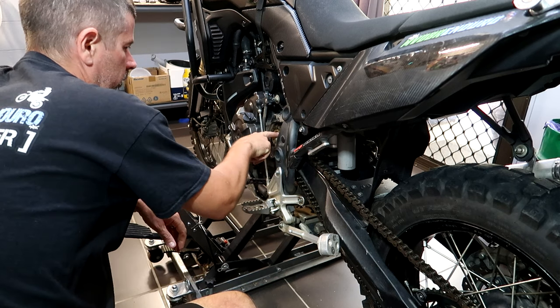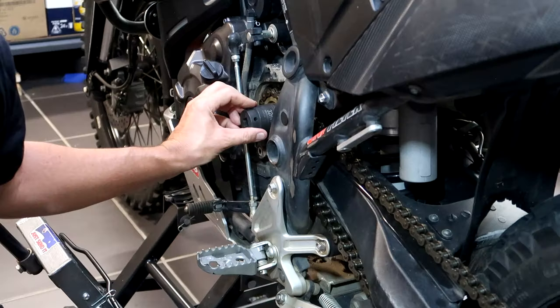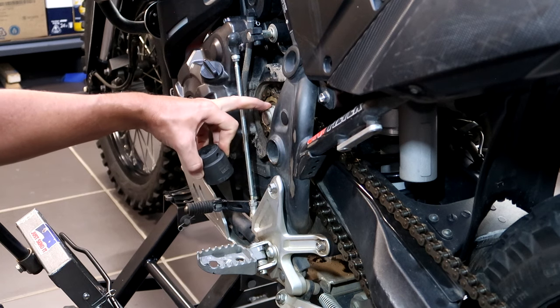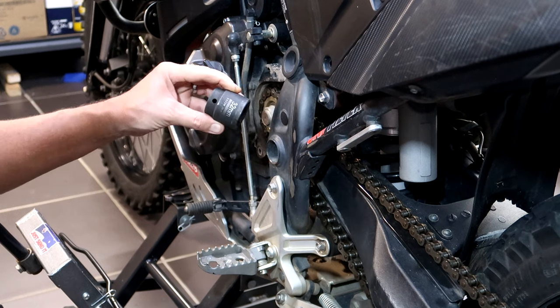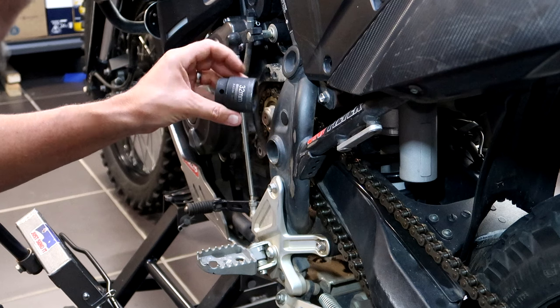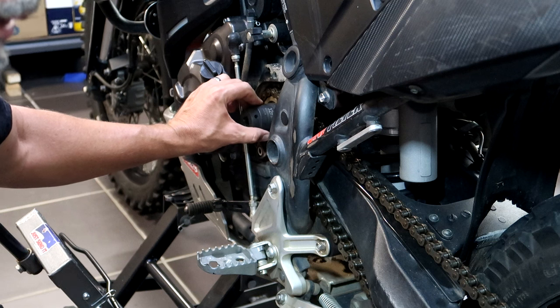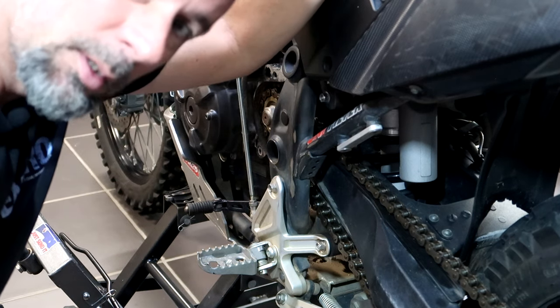Unfortunately the countershaft sprocket nut is a 30mm. I have a 27, a 26, and a 32 - which is not going to do it. So I'm going to have to go and get myself a 30mm socket.